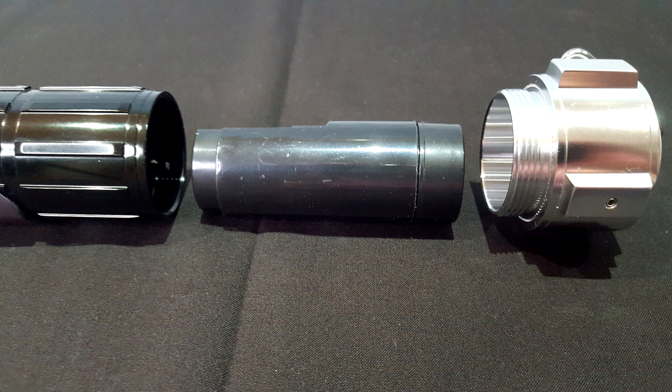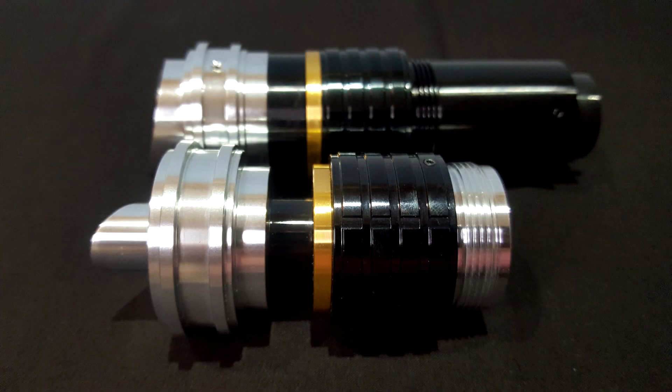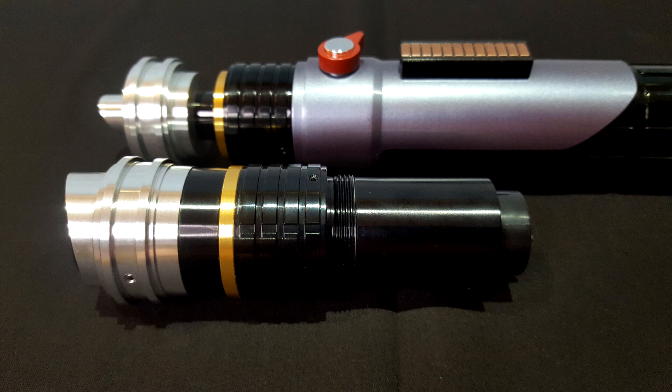You need to unscrew this portion to access the battery compartment. It requires three AAA batteries. To insert a blade, you need to switch emitters — unscrew the decorative emitter and replace it with the other one. As for all thin-neck lightsabers, its look is effective.